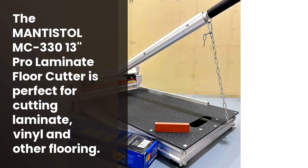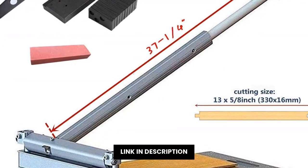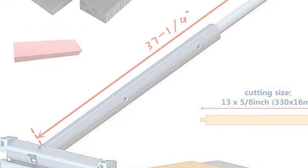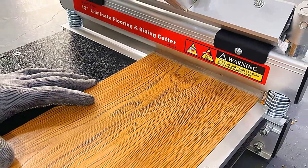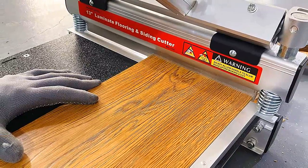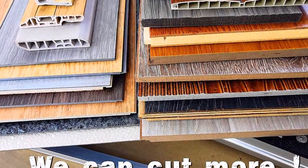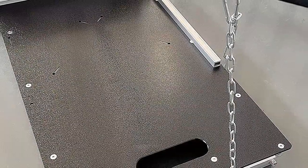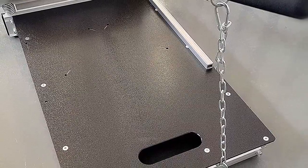La herramienta perfecta para realizar cortes en laminato, vinilo, madera o piso de goma. Es una herramienta precisa, eficiente y segura, capaz de realizar cortes de hasta 16mm (5.8 inches) de profundidad. Esta máquina se puede instalar en cualquier lugar, incluso en el interior de una casa. Además, es una herramienta muy liviana, perfecta para cualquier persona que desee cambiar el estilo de su vivienda. ¡No hay excusa para no comprarla ahora!